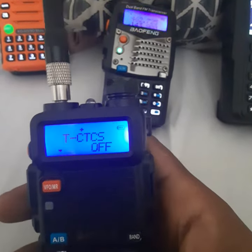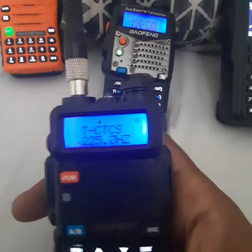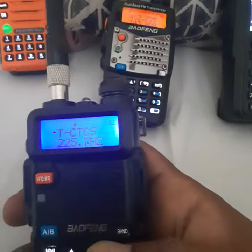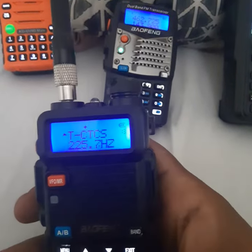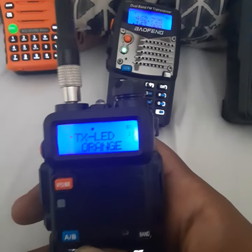Receive. You're going to go to the transmit, which is 2257. Once you got your PL in — transmit — you can save it on the 27 memory channel.